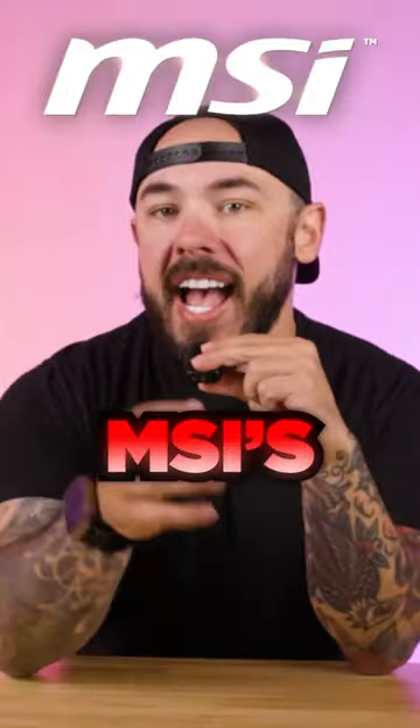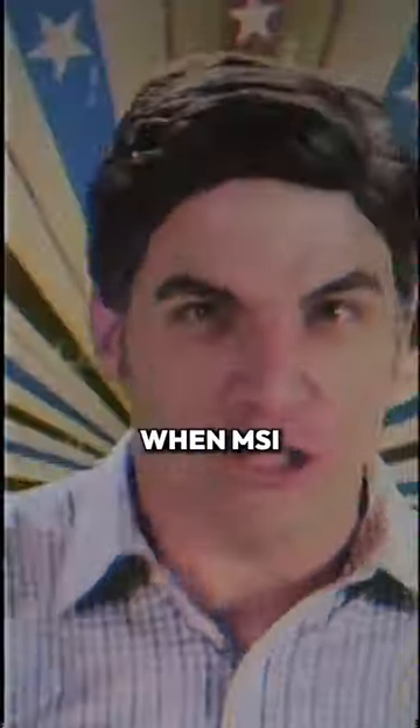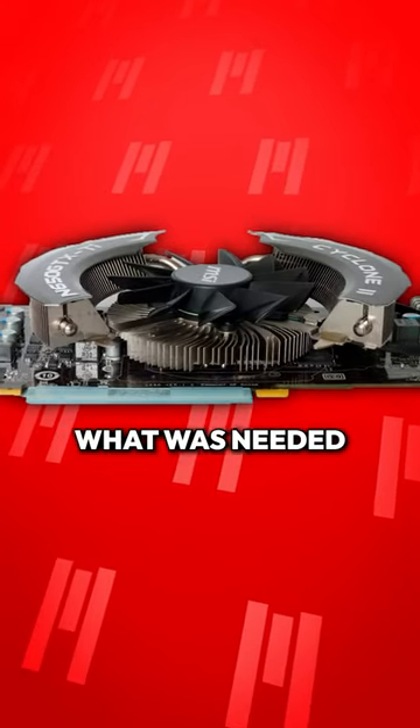Does anyone remember the old MSI Cyclone card? I might be dating myself here. The Cyclone series of cards is from a time when MSI still did cool shit. These GPUs had a bare bones design where the cooler was stripped down to only what was needed.